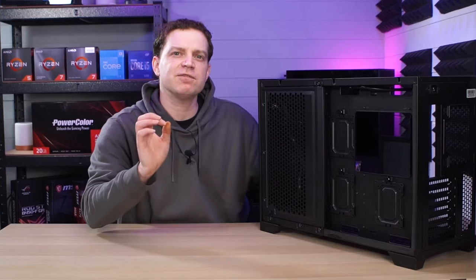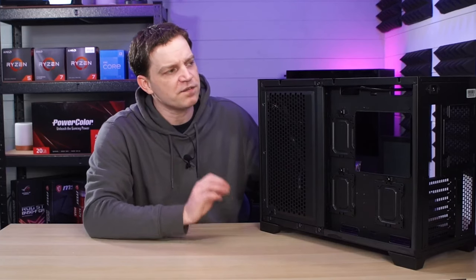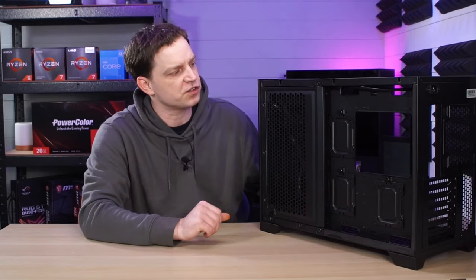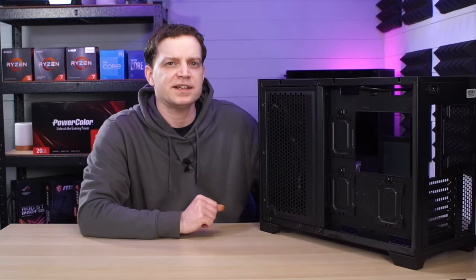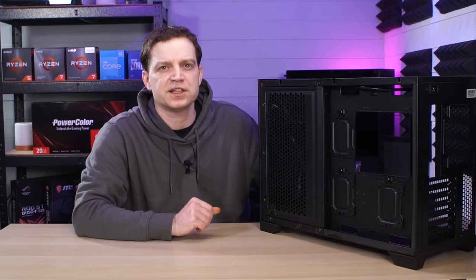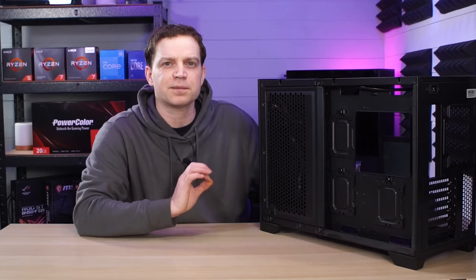There has been some serious thought put into this case, and you can find that as you go through it. Things tend to line up pretty well with standard motherboards, which is something that Sahara Gaming tend to get correct. Even on their C501 case we found no issues building into it at all — everything seemed to be in the exact place that you needed it.